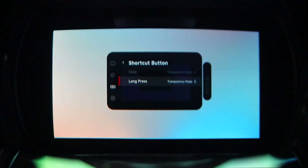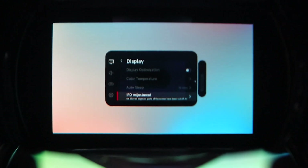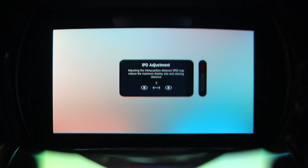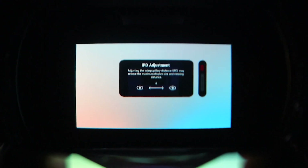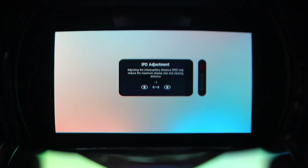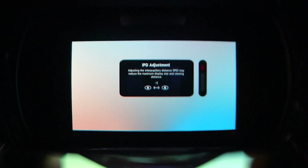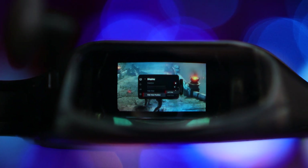You can remap the click and long press of the shortcut button. Another very useful feature is a software-based IPD adjustment that can go from zero to either negative six or positive six, which helps eliminate any kind of blurry edges. Note that it does reduce the maximum display size and viewing angle. I absolutely love this menu — it's really well thought out. Yes, it's a small quality of life feature, but it makes a big difference in terms of usability.